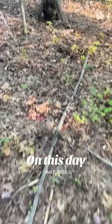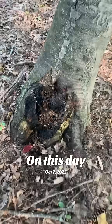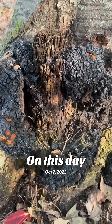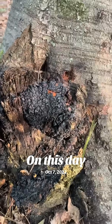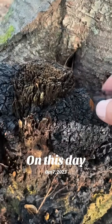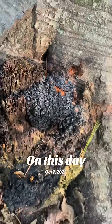Hi, Roman McRosco again and today we're going to talk about chaga. Chaga is a fungus that grows on a birch tree that everybody talks about lately and it is hard as heck, but you can break off little pieces here and there and people make tea out of it.